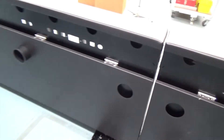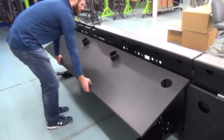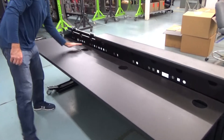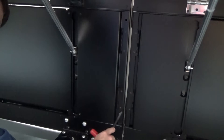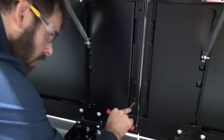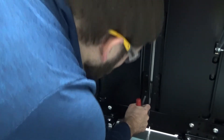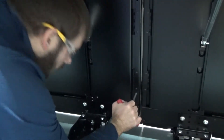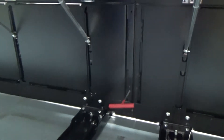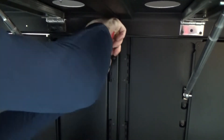Next we'll review the steps to raise and adjust the tabletop. Move to the rear of the table and stand centered on the width of the table. Grab the bottom edge of the tabletop with both hands spread slightly wider than shoulder width apart and lift up on the tabletop. Use the provided 5/16 T-handle wrench to latch both latches on the left table to the right table. The wrench must be rotated approximately 285 degrees to fully engage the latch. Repeat these steps for any additional tables to connect.